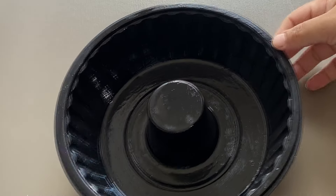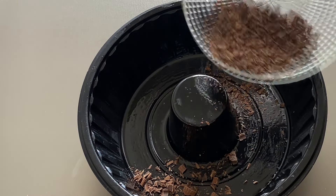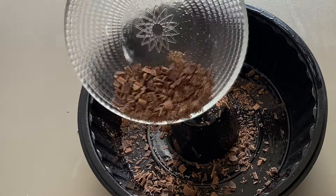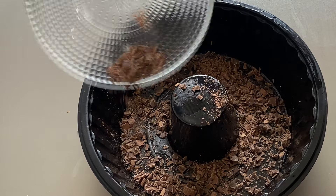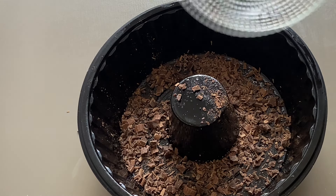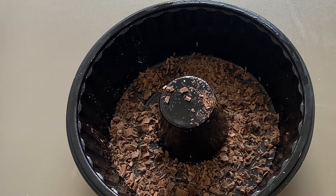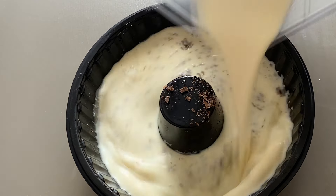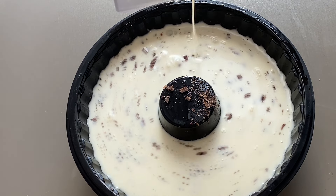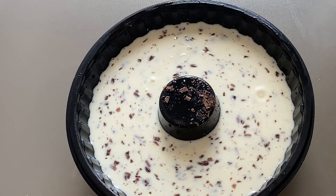Eu tenho uma forma untada com óleo. No fundo da nossa forma, eu vou colocar pedacinhos de chocolate — pedacinho de chocolate nobre. Esse que eu estou utilizando é um chocolate nobre meio amargo, um chocolate puro, não é cobertura. Aí a gente coloca o chocolate no fundo da forma e vem com a batida do liquidificador que a gente acabou de bater e joga por cima, misturando tudo.